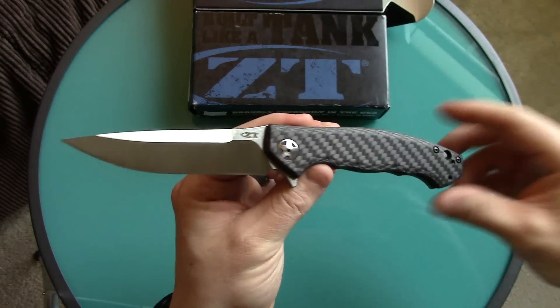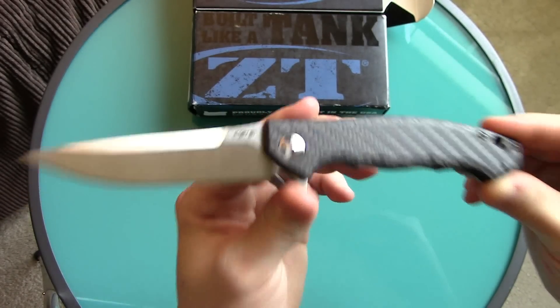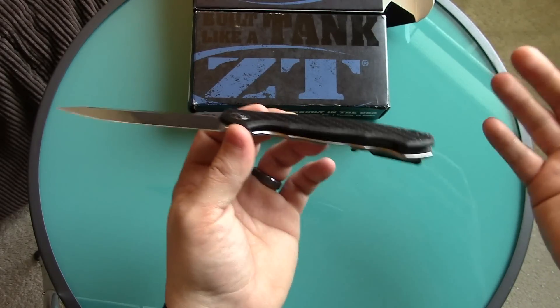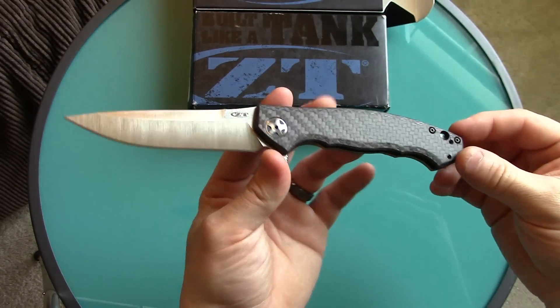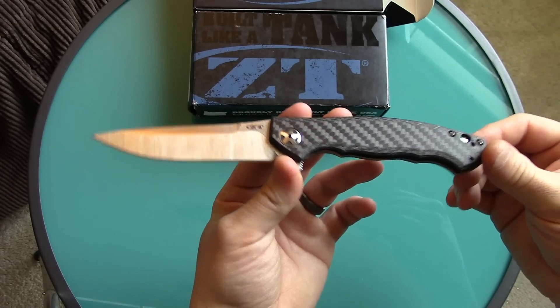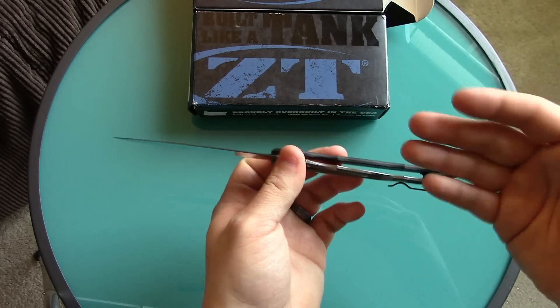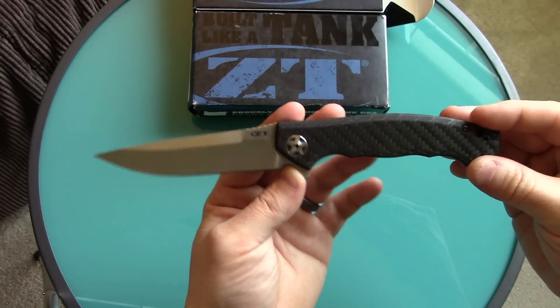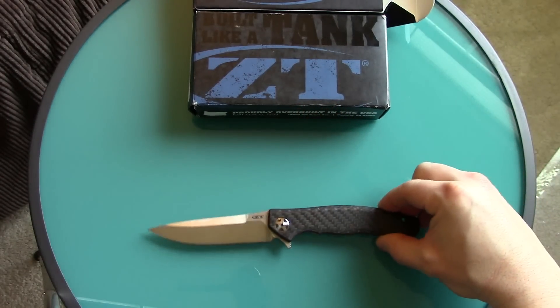That's the problem on the first one — the lock is a complete failure. The good news is it's not going to fail and slice your finger off; it's failing in the other direction. If you want to use this thing, it's going to turn into a fixed blade because you're not going to be able to disengage the lock bar unless you feel like prying it open every time to close the knife. That is a big problem.